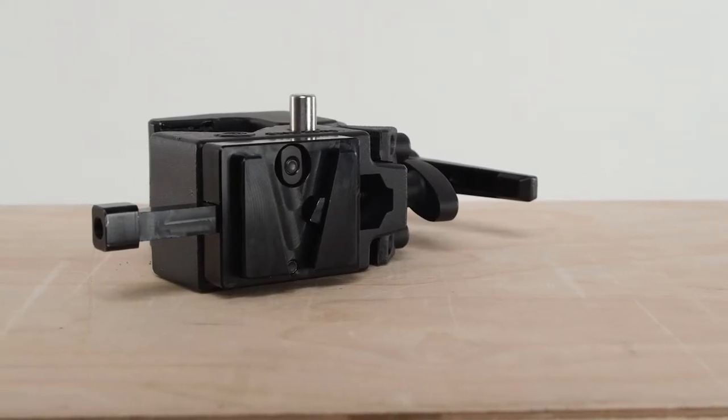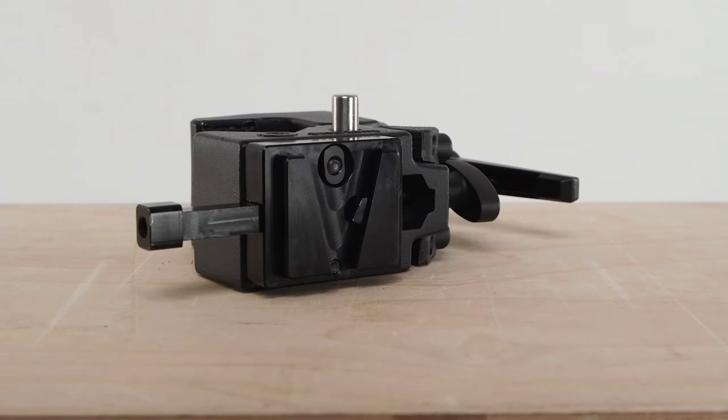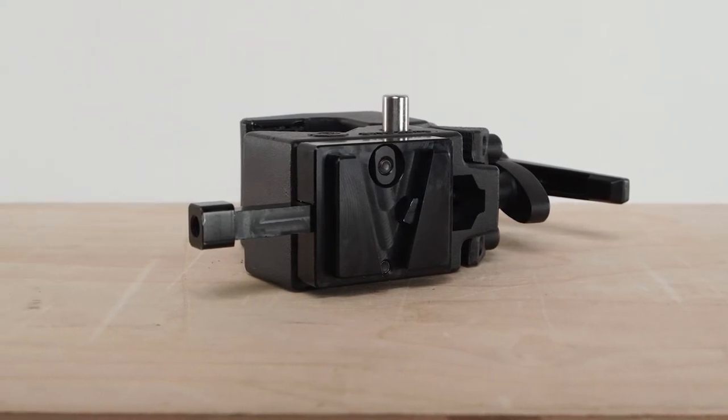If you'd like to mount your V-Lock Base to the Super Convy Clamp rotated 90 degrees, you can use the supplied 3/8-16 to M5 adapter and the M5 hole at the bottom of the adapter with the two M5 screws instead.